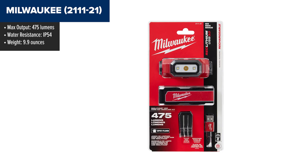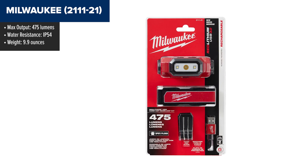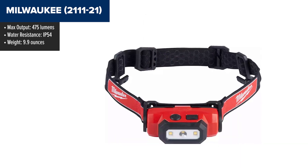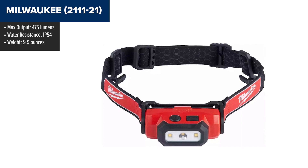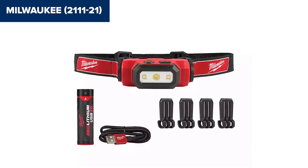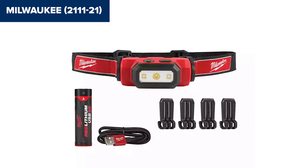The Milwaukee 2111 is a versatile tool that delivers up to 475 lumens of high-definition lighting. It features Milwaukee's TrueView technology, which ensures consistent and accurate lighting, perfect for working in detailed environments. The headlamp is specifically designed for hard hats, with a secure rubber grip and clips for easy attachment. The rechargeable Red Lithium USB battery powers the unit, and it can run for hours on a single charge. Plus, you can recharge the battery directly via USB, avoiding the hassle of battery swaps.